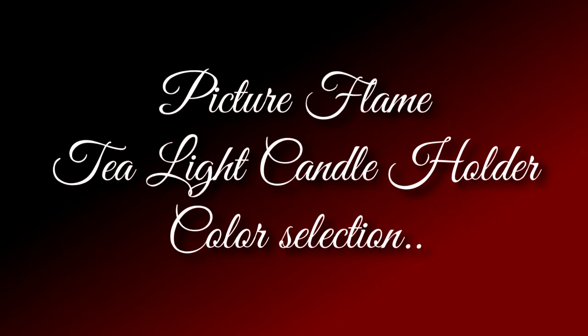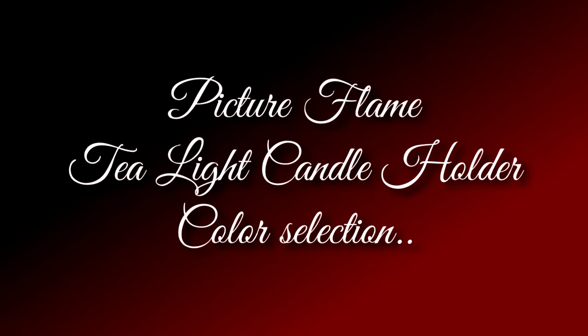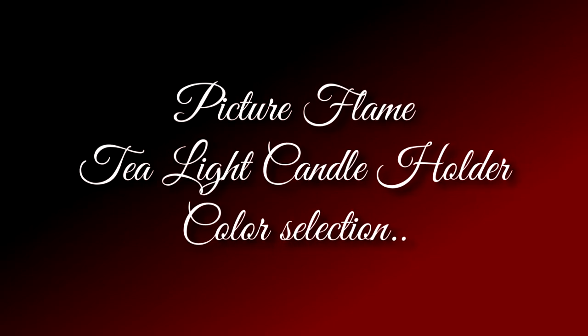Our Picture Flame tea light candle holders and canisters are available in 12 sparkly colors to match your individual taste and style. Our color palette features 24 karat gold, black onyx, disco glitter, icy teal, diamond white, purple orchid, sapphire blue, jade green, scarlet red, sparkling sunshine, sky blue, and sterling silver.